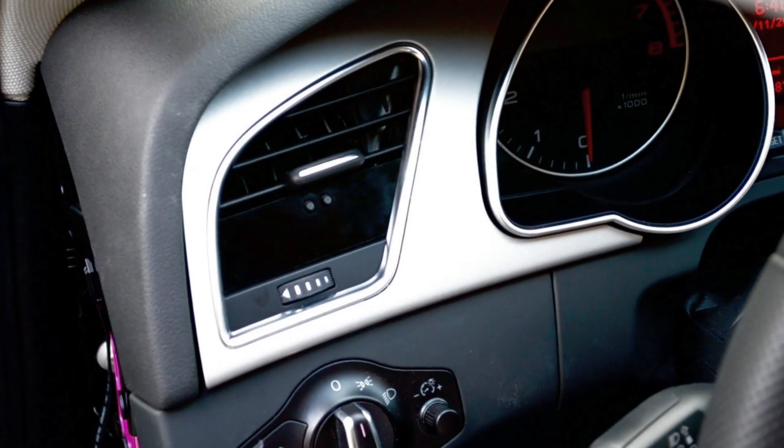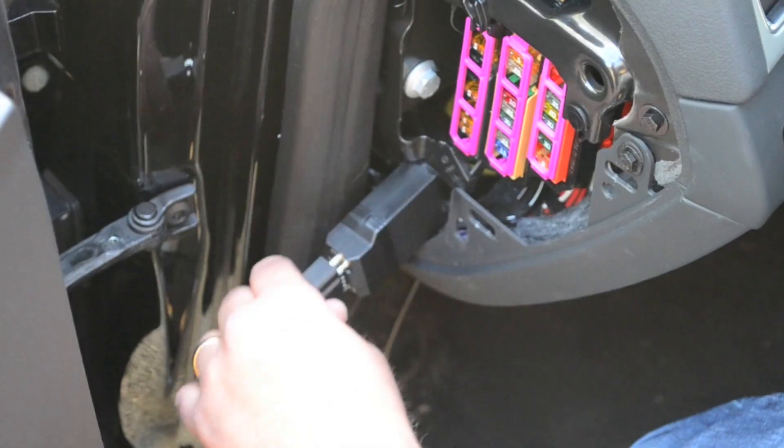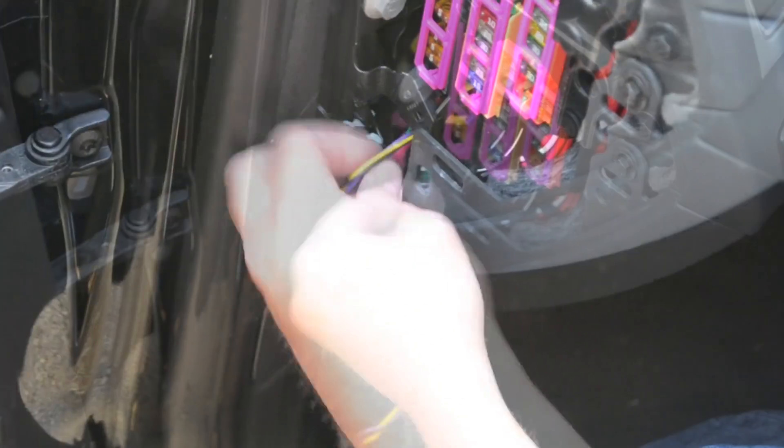Plug in the diagnostic port connector. Start the car to check functionality. Tuck the wires and control box into the fuse box area.